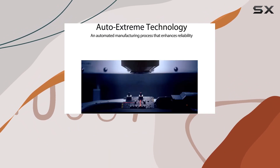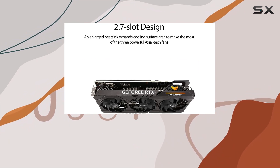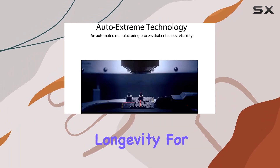Another aspect worth noting is the inclusion of dual-ball fan bearings in the cooling system. This design choice effectively doubles the lifespan of the card's fans compared to traditional sleeve bearings, highlighting Asus's commitment to quality and longevity.